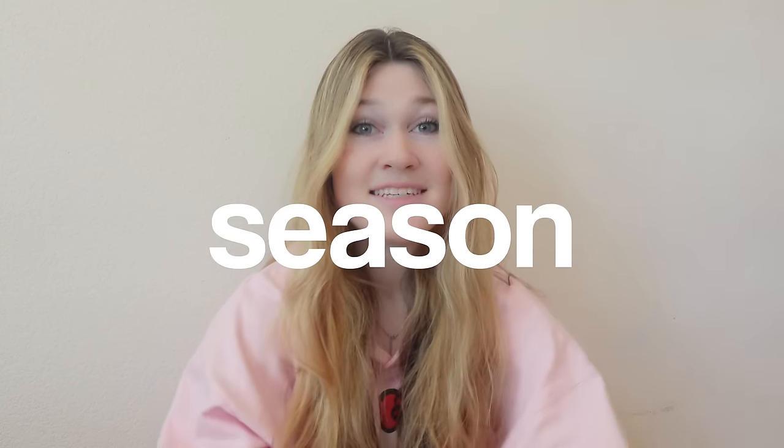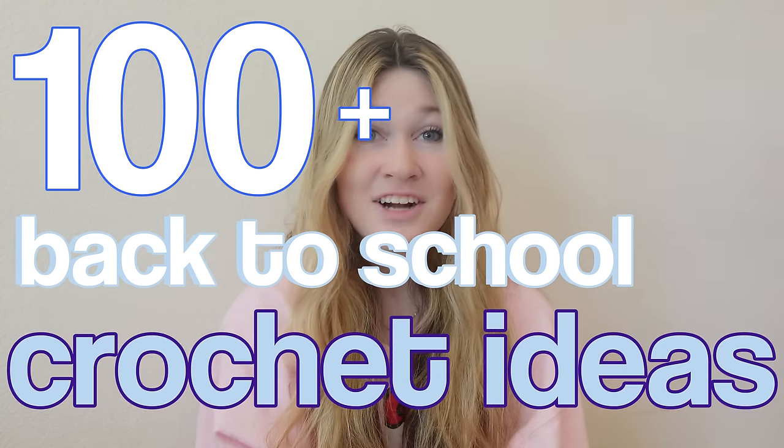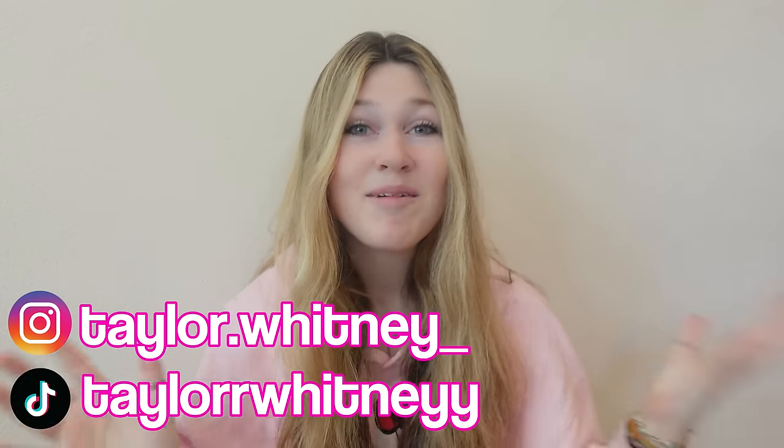It's that time of year again — whether you like it or not, back to school season is here. I personally am not too excited, and I know many of you aren't either. But luckily I've come up with a list of 100+ back to school crochet ideas to start your school year off right. My name is Haley Whitney — if you're new here, let's just get into the video.